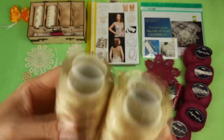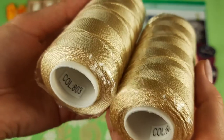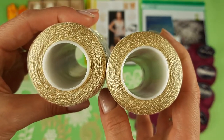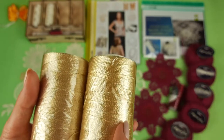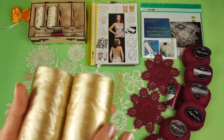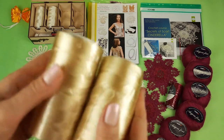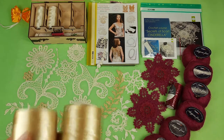The second color is also a gorgeous color — golden beige, number 803. We have also two cones, 200 grams. You can see this color closer. I also enjoy working with this color. I like to use it for my original dress Amelie, which has the same colors ivory and golden beige. So these are two main colors. These two colors look really great together in one project.